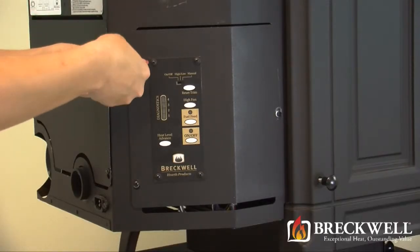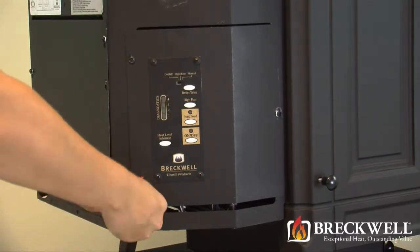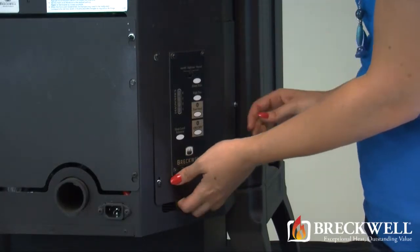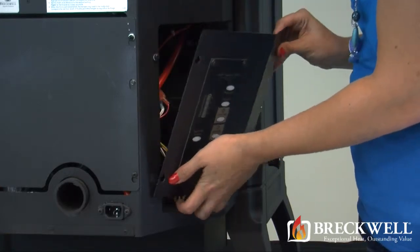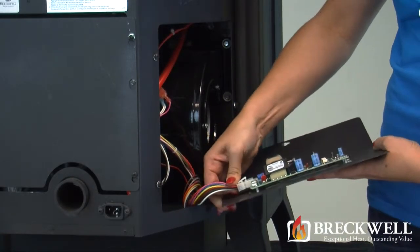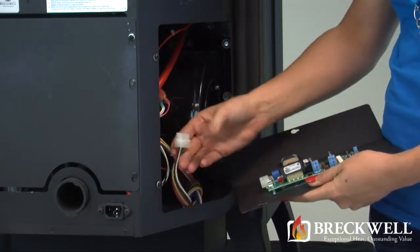Using your number 2 Phillips screwdriver, loosen the three screws securing the left side panel of the stove that contains the control board. Once the screws are loose, simply lift this panel up and away from the stove. Holding this side panel in one hand, use your other hand to remove the Molex plug on the bottom of the control board. You may need to use your thumb to release the locking lever.